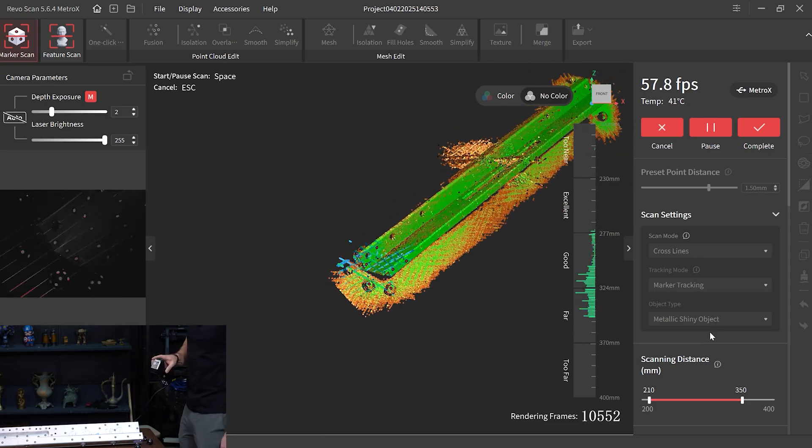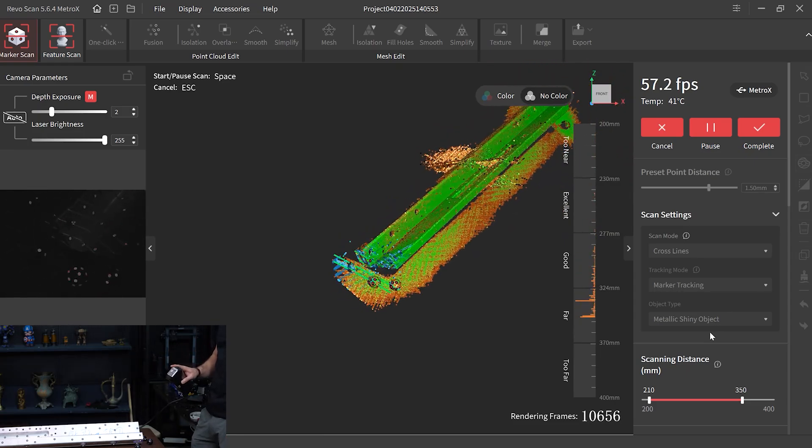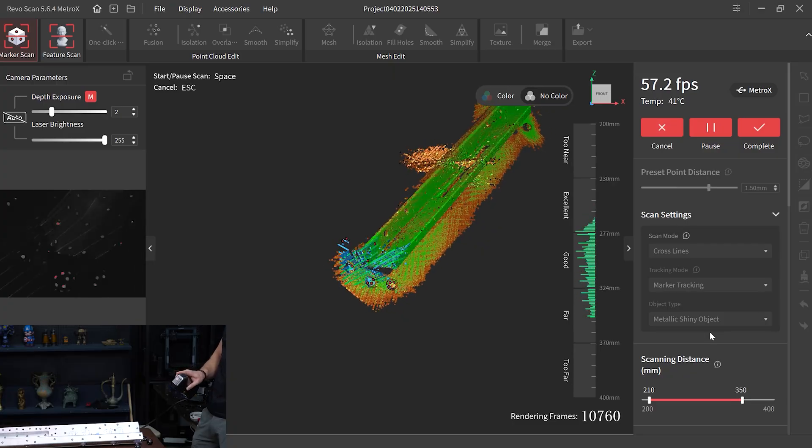So here we go again on this end — I want to spend a little more time capturing the point clouds here.